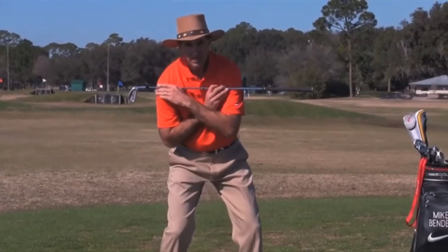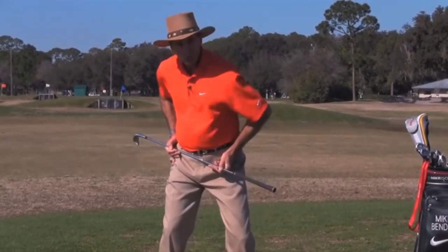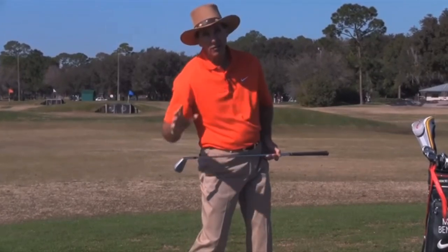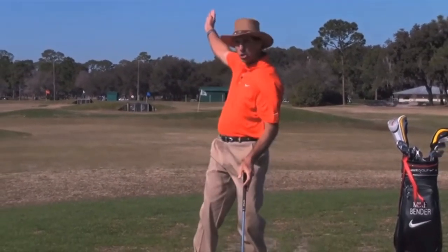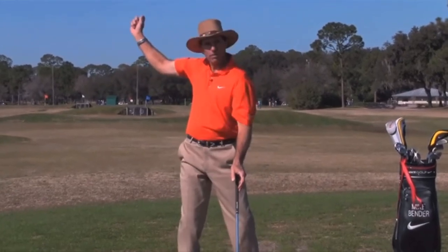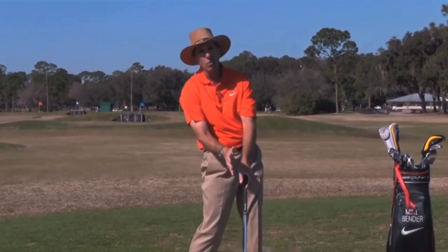My shoulders from the top go 90 degrees to get back to impact. My shoulders are closed 45, and let's say they go 30 degrees open — that's 75 degrees of turn. And my hands are right here, and they come all the way down. Half a circle is 180, so my hands aren't all the way back here, they're about here, so they come down to impact — they travel 160.